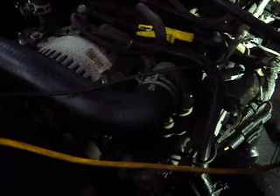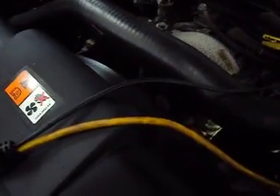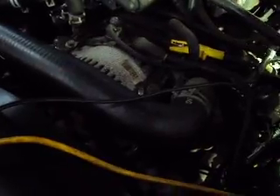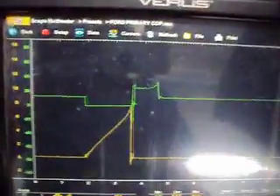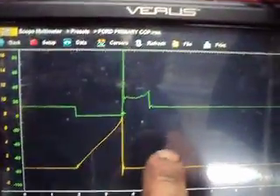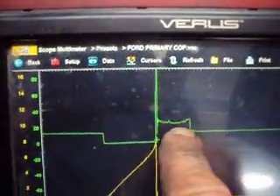We'll switch that over to the number 6 cylinder. There we see number 6 — we got a good current ramp, good voltage drop to power up our coil, a good inductive kick, and fairly decent burn time. Burn time is a little short though. I think our plugs are getting a little old here.